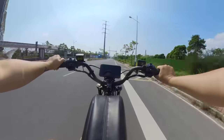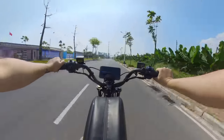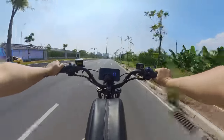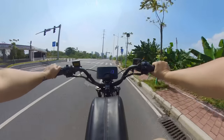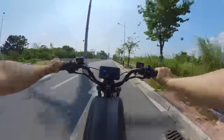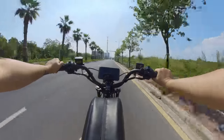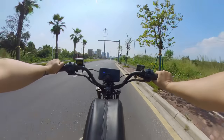Additionally, I designed it to resemble a bicycle, which helps navigate around certain regional laws. Without pedals, it might be classified as an electric motorcycle requiring a license to ride, whereas a bicycle does not. When the speed reaches 70 kilometers per hour, your feet can no longer keep up with the rotation anyway.